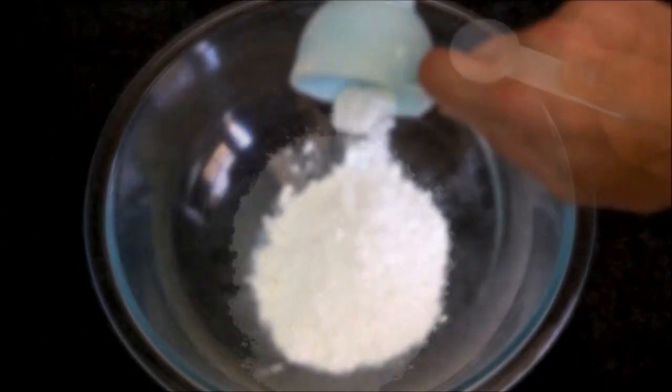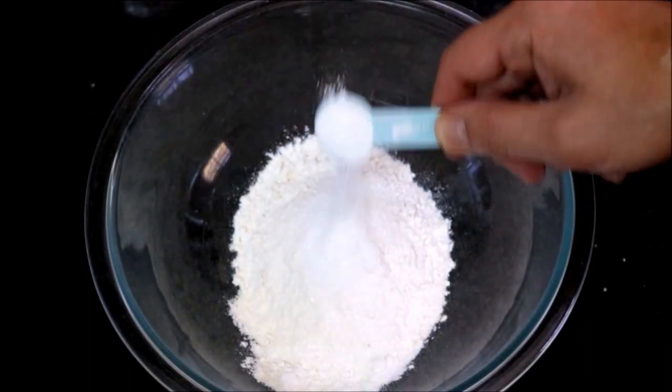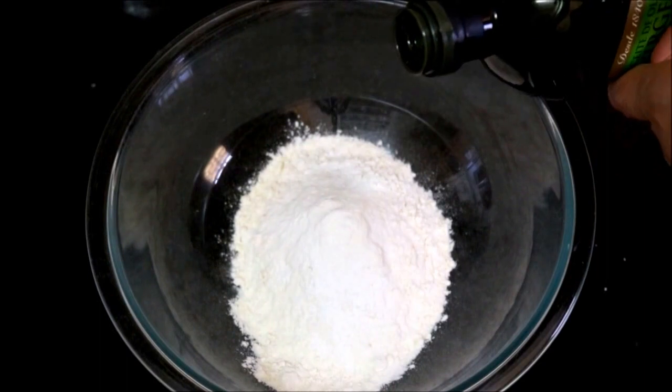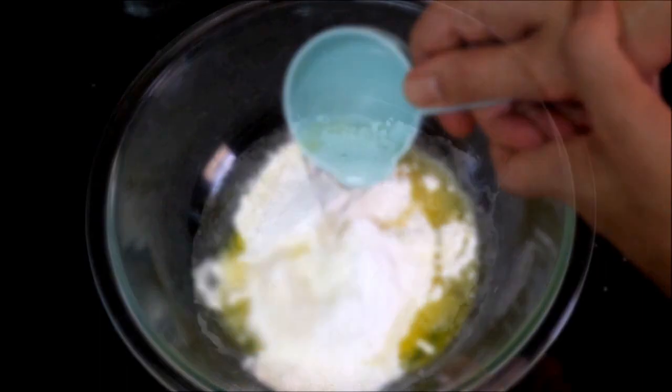Once you have all your ingredients cut up, let's start making our dough. We'll begin by adding one cup of all-purpose flour to a bowl. Now we'll add one teaspoon of sea salt, half a teaspoon of white sugar, one teaspoon of baking powder, one tablespoon of extra virgin Spanish olive oil, and a generous one-third cup of lukewarm water. Let's mix it all together.